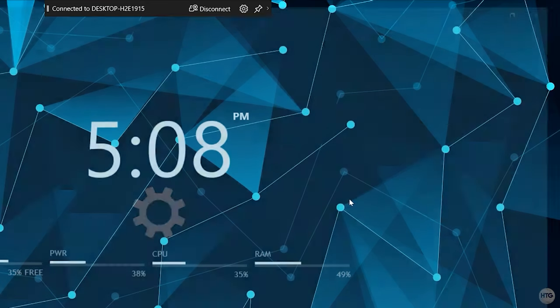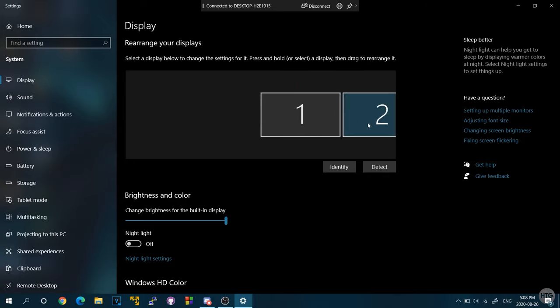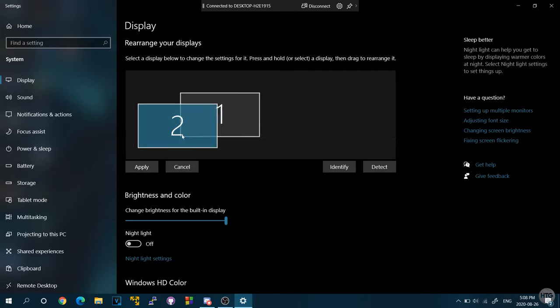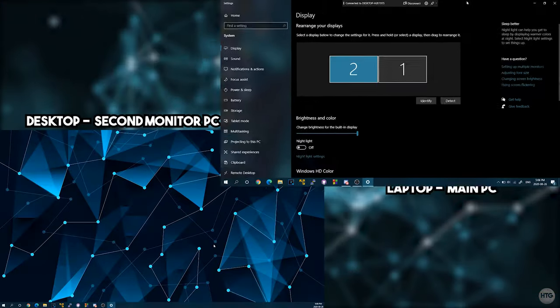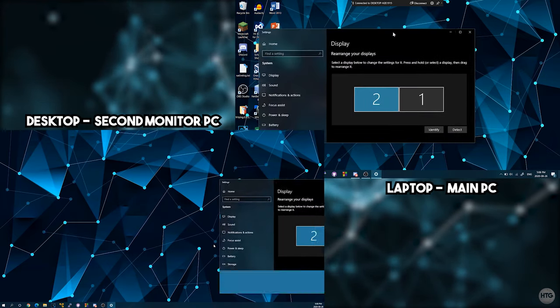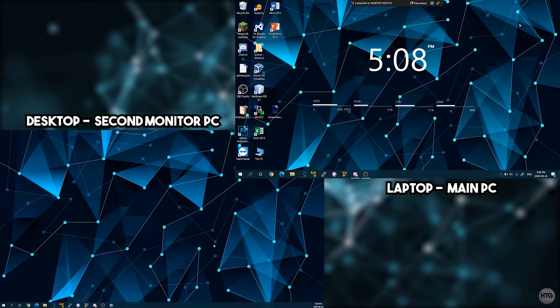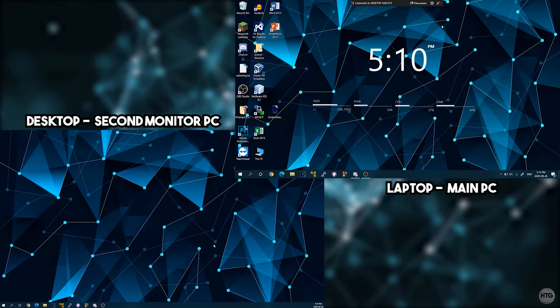Next, right-click the desktop and click Display Settings. The wireless display will appear as a separate monitor — in my case, monitor 2. You'll want to position it relative to where your second monitor physically is. Since my laptop is to the left of my desktop monitor, I'll drag monitor 2 to the left and click Apply so mouse movement works correctly.